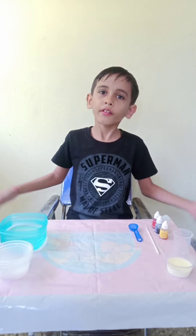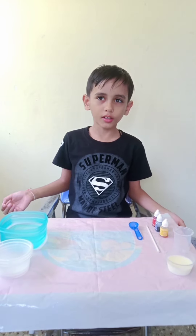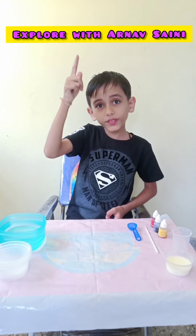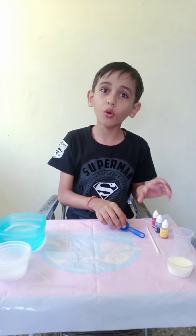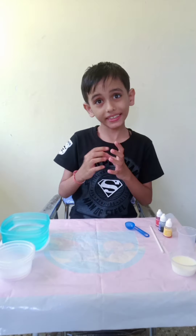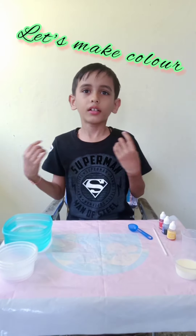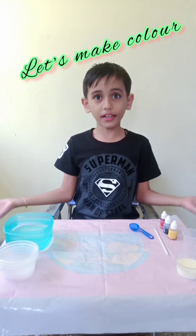Hello everyone. Welcome back to my YouTube channel. My YouTube channel name is Explore with Arnav Shani. Today I am going to show you one experiment. My experiment name is Let's Make Colors.